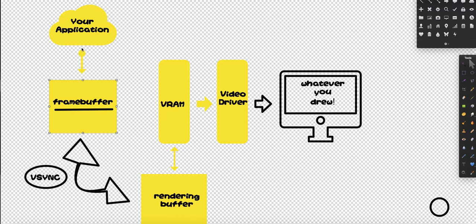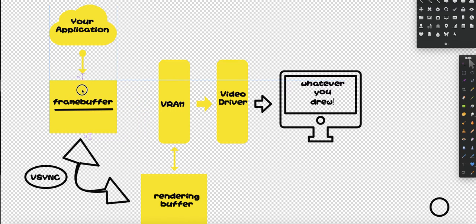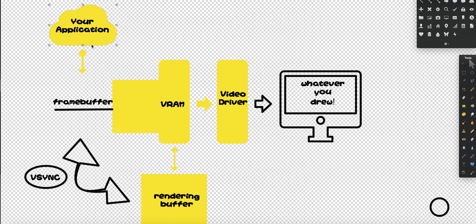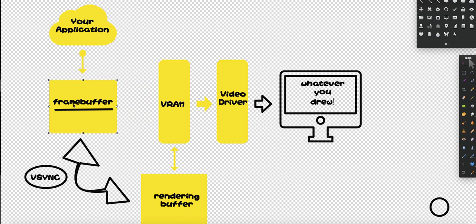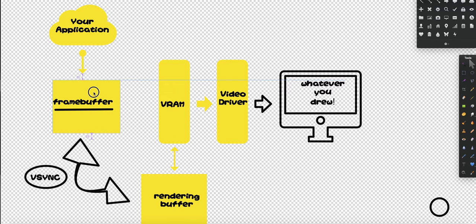The reason why single buffering is bad is for two reasons. Number one, if I just copy it to VRAM, essentially what I'm doing is I'm drawing it to VRAM but I'm still allowing my application to draw to it at the same time — thus I'll only see half images, right? I'll see half images of the current frame and then half of the image of the next frame. So it'll be a lot of tearing and flickering.